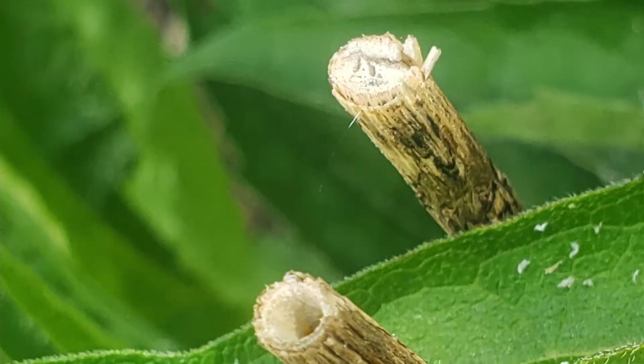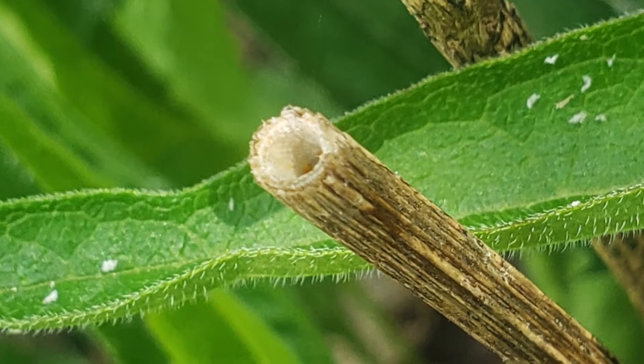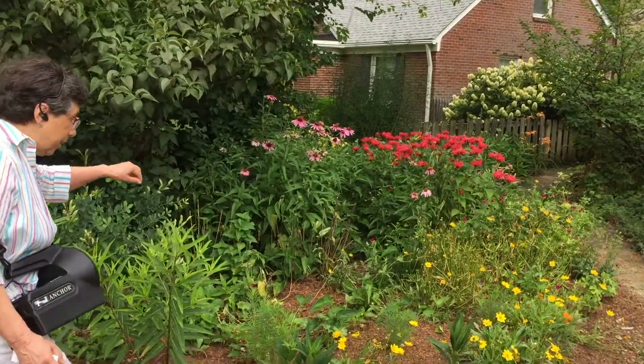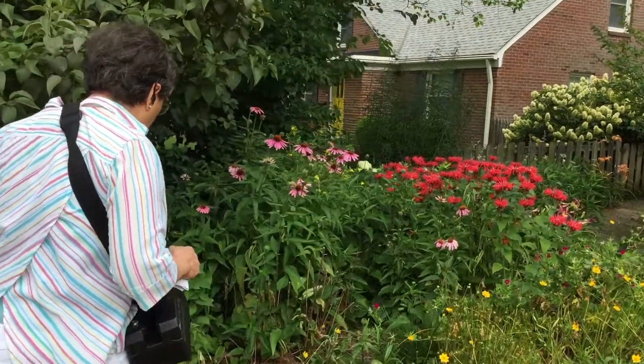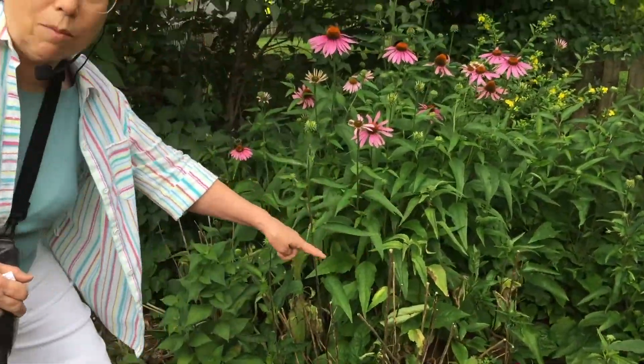What it can do is drill little holes in woody stems, like the coneflower. These are last year's stems — let me walk over here — and each one of those stems has become a nursery for this little tiny bee. This was earlier in May.